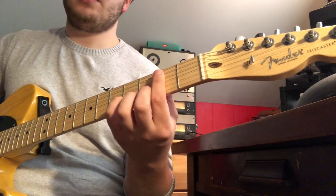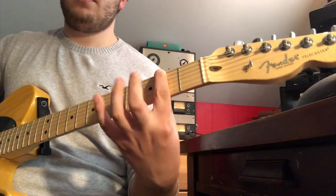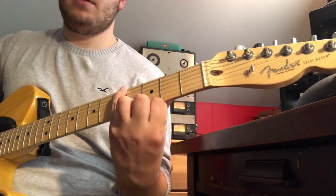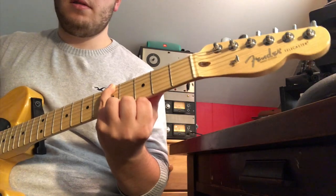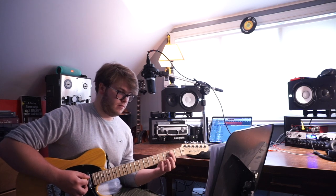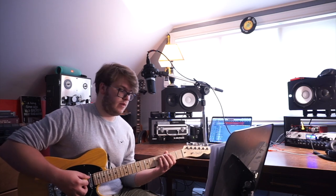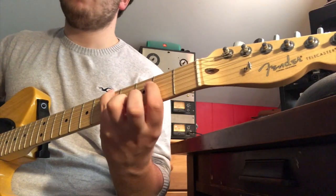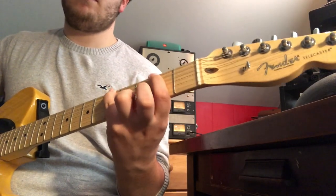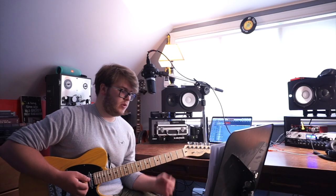Here's how it goes slowly. And then we go to the second part of it — we go up to the B on the A string, second fret. Second fret and the fourth fret.